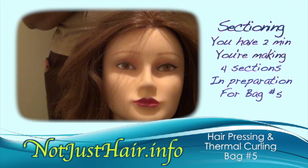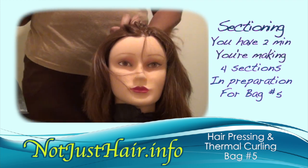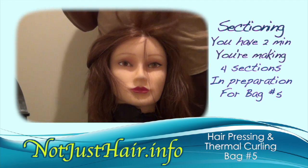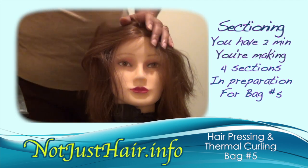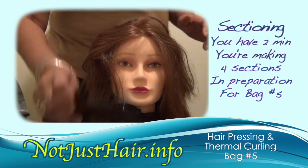Welcome back to notjusthair.info. Now that we're done with bag four, they're going to have you section your mannequin's head into four quadrants. They give you two minutes to do this, and try to keep your parts as neat as you can, because they're looking for that kind of stuff.